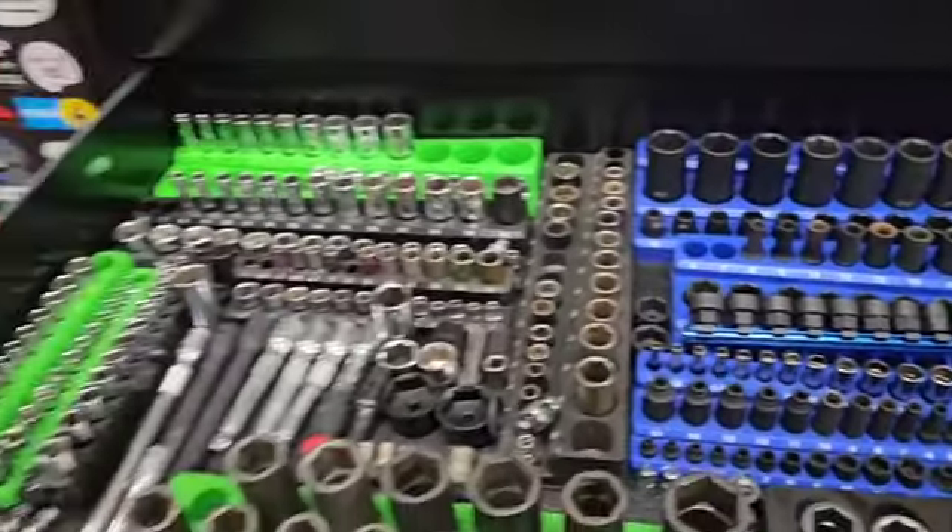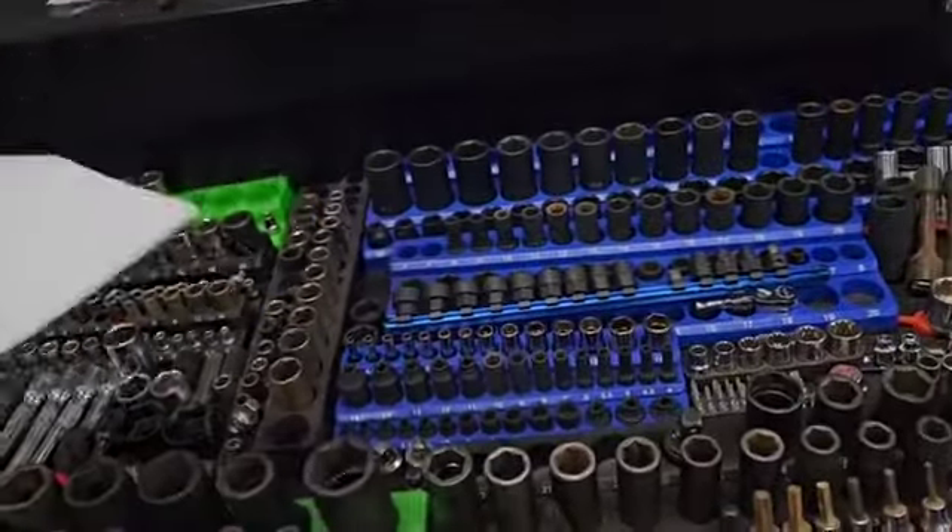As you can see, got some sockets in here with the Ulsa magnetic socket organizers.